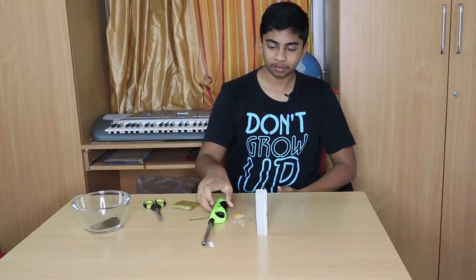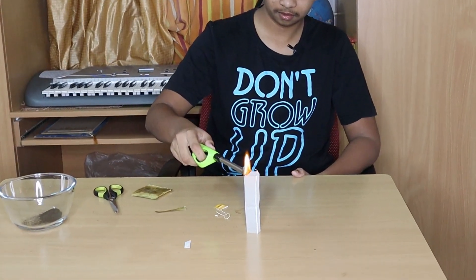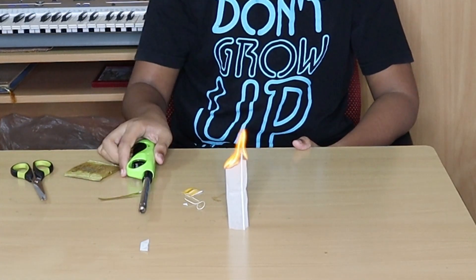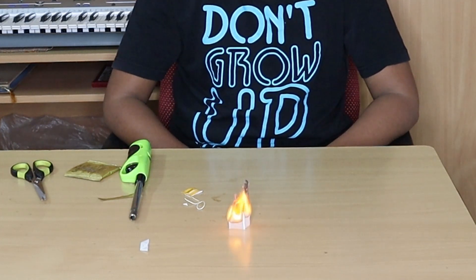Now all you have to do is light it. There you go guys — the tea bag just flew up! This is because hot air rises above cooler air and the tea bag is taken with it.